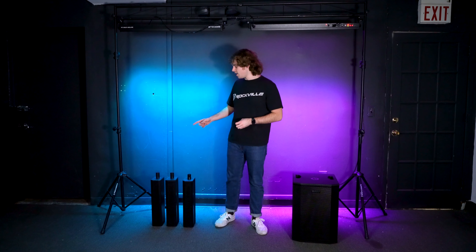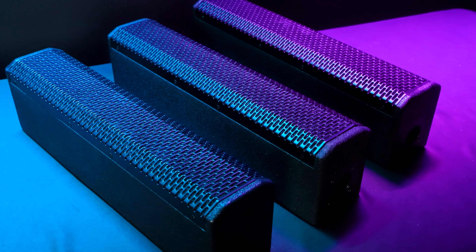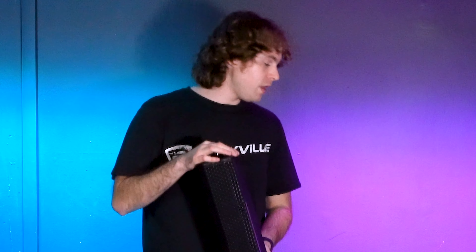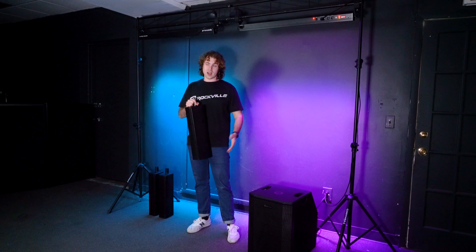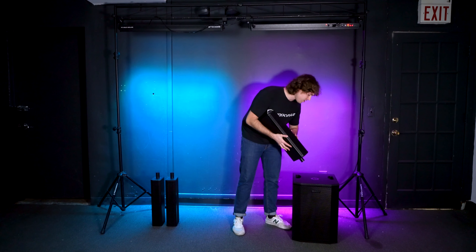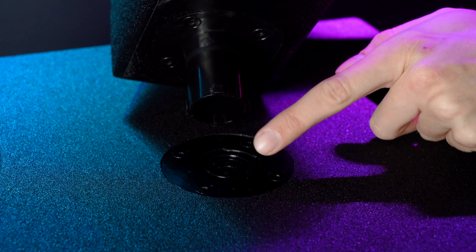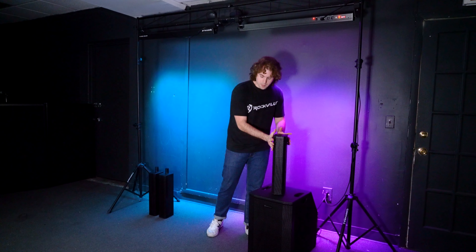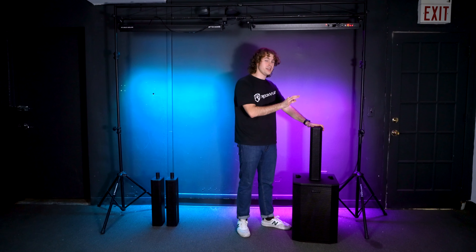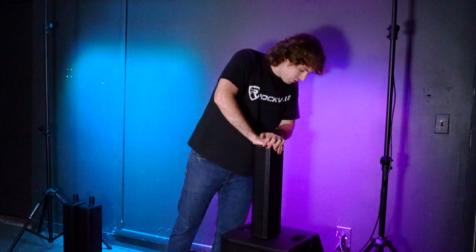To assemble your system, you're going to connect all three array pieces onto the top of your sub. Each array is built a little differently — for example, this array has ridges on the mount at the bottom, so this is the one we put on first. You're going to line up the mount of your array to the port on top of the sub and make sure the ridges line up on both the sub and the array. Once you do that, the array will be a bit slanted, so just center it like so.